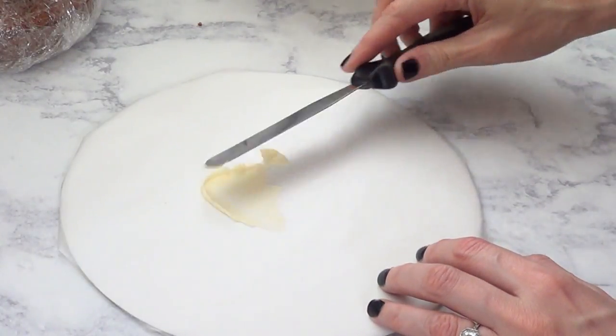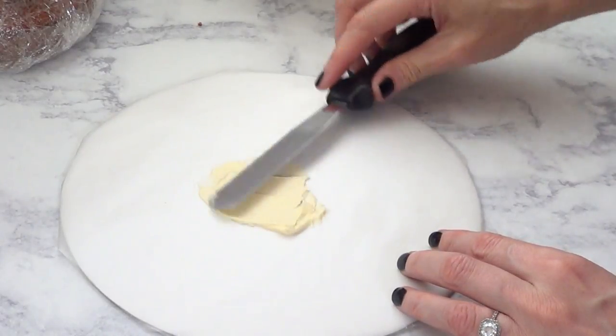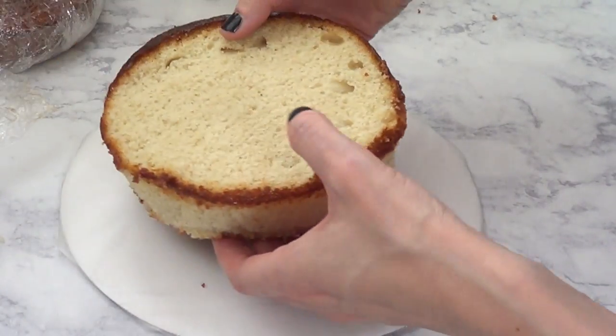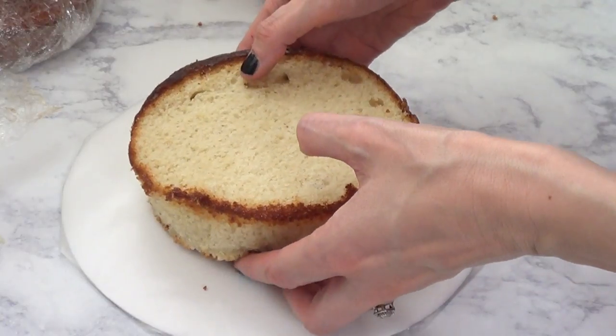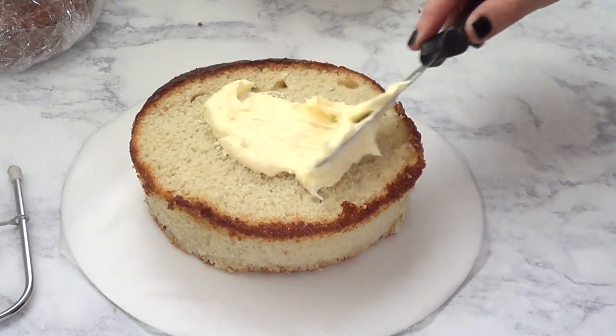I'm going to place a bit of frosting on the board so my cake stays still and isn't all over the place. Then I'm just going to place my first cake on top of that.